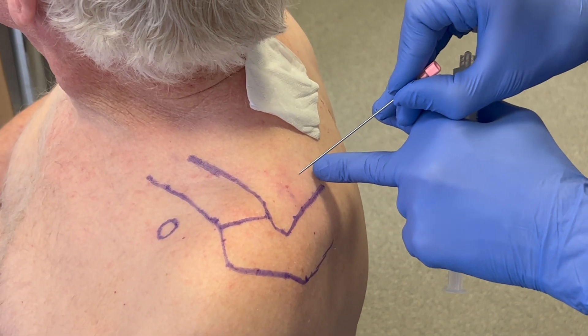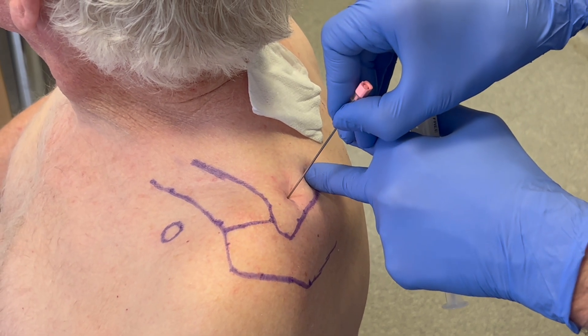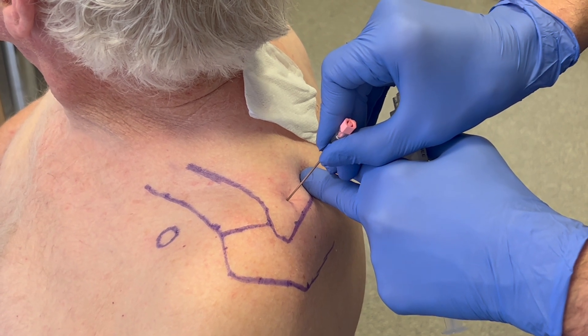An 18 gauge pink spinal needle is inserted into the supraspinous fossa, aiming perpendicularly until the bone at the base of the fossa is reached.